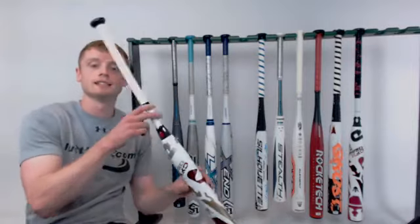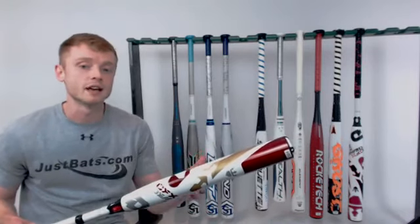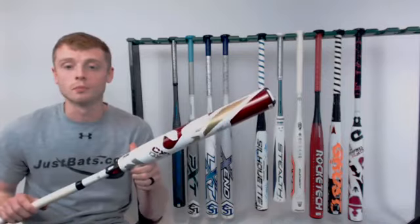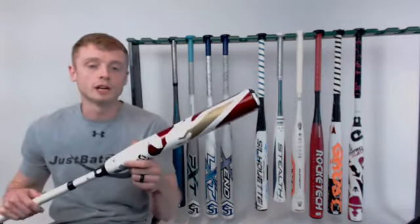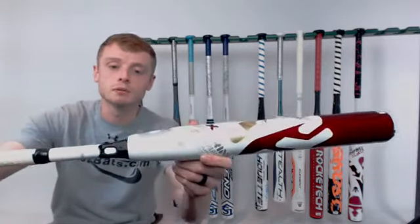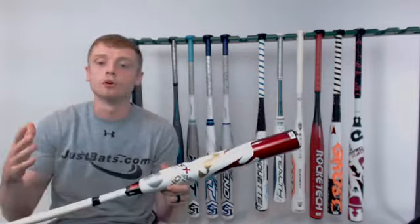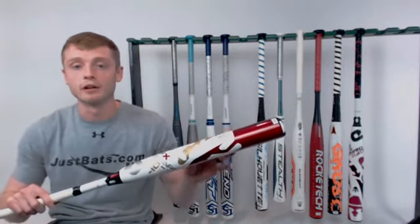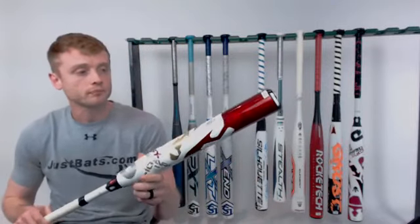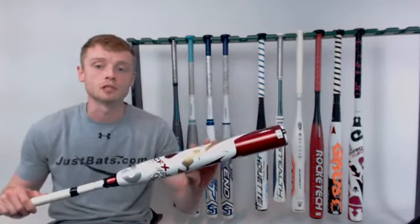The next softball bat is the DeMarini CFX. This is the Drop 10 model — it's available in Drop 9, 10, and 11, and the CFX Hope, which we'll talk about later. This is going to be one of the hottest bats right out of the wrapper and doesn't require much of a break-in period. For 2018, DeMarini has applied what's called the Three Fusion System, composed of the Three Fusion connection piece that helps eliminate sting, and the Three Fusion end cap that improves the long life of the bat and makes it more balanced. DeMarini has also pre-wrapped their custom bat grip on every model, which is very comfortable.